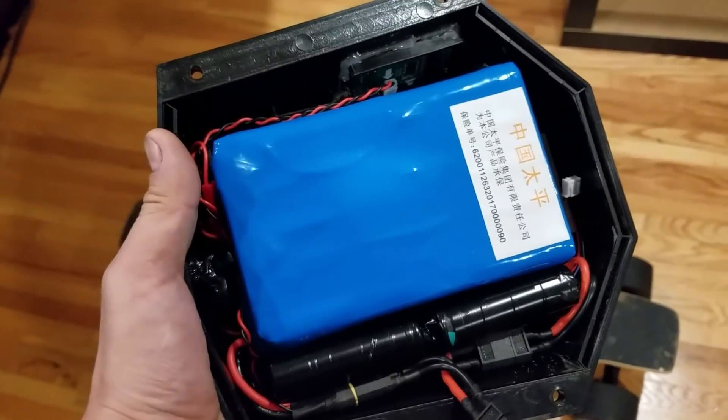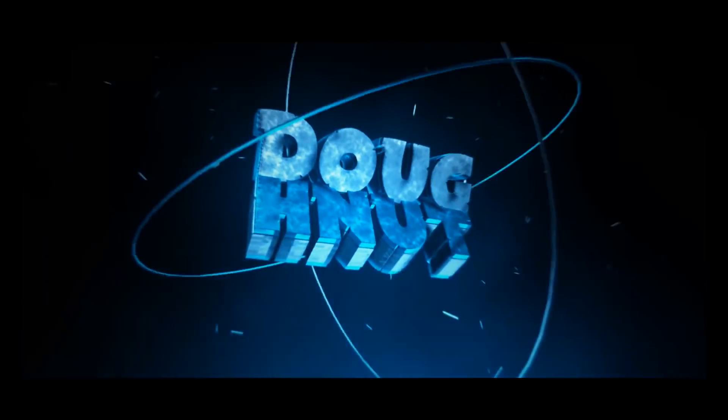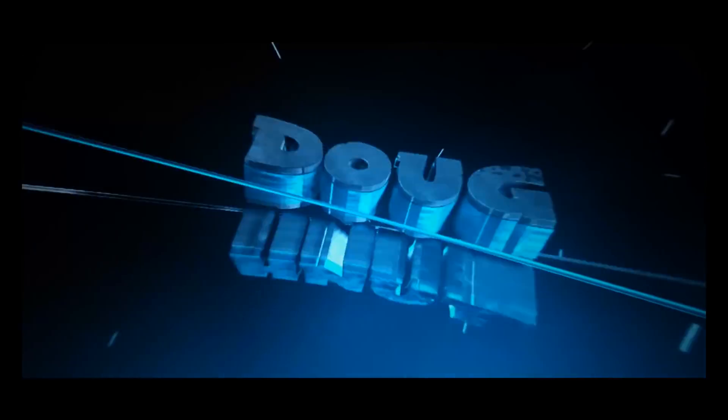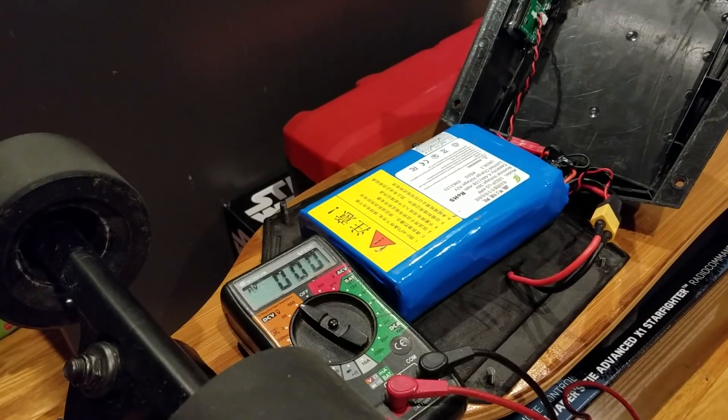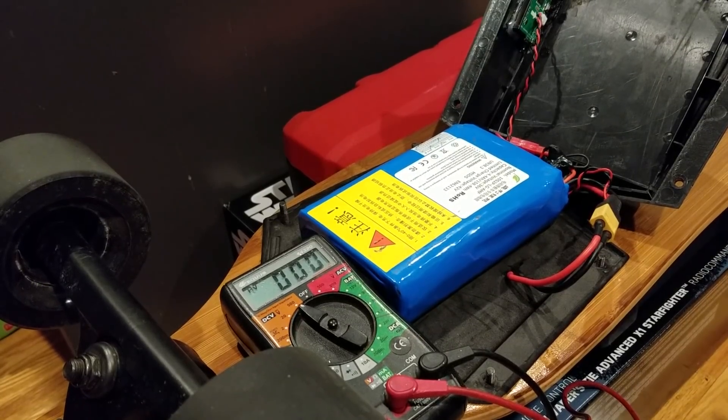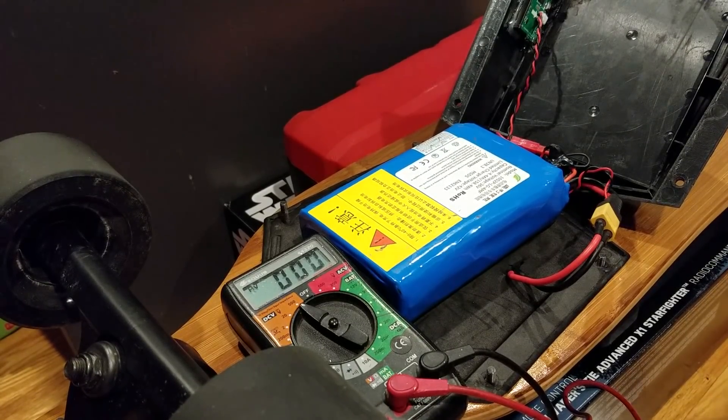Will my Meepo board run on 50 volts? Hey guys, I want to share with you my experiences with trying to run the Meepo board with a 12s battery.